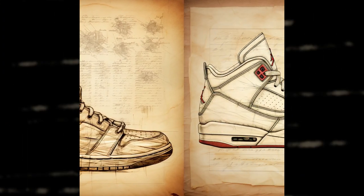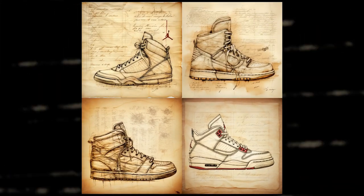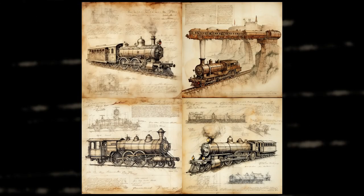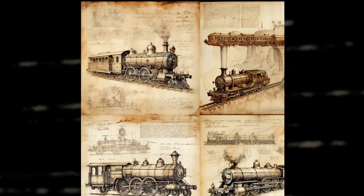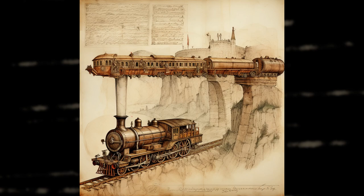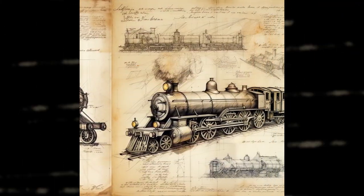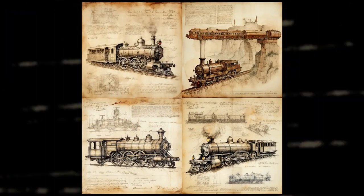The prompt for this one was Leonardo da Vinci sketch Air Jordan sneakers with pen on papyrus old paper. This one looks pristine. The second one is pretty weird — like what kind of smoke is that? And is that a train forming or riding on the smoke? Anyway, these look nice. The prompt I used here was Leonardo da Vinci sketch train on old papyrus paper.